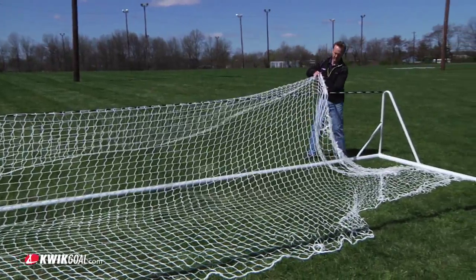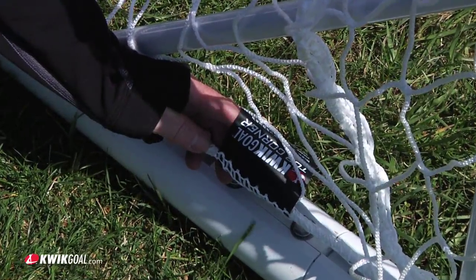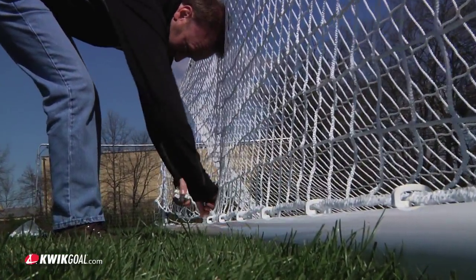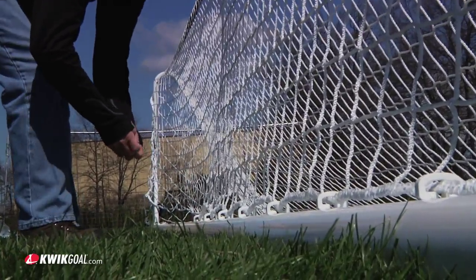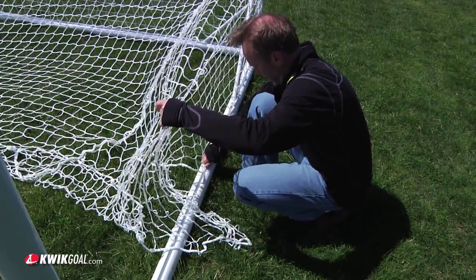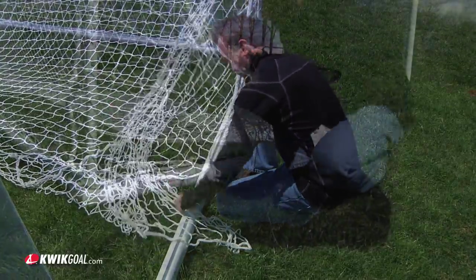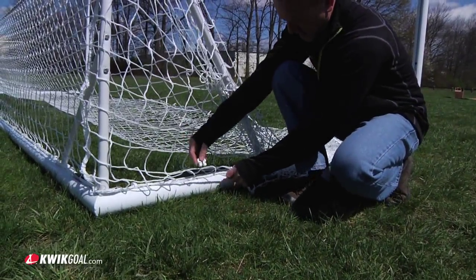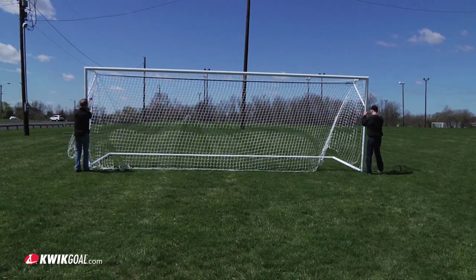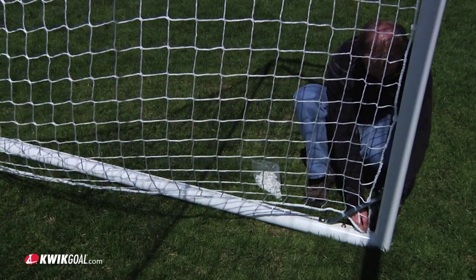With the goal on its face, lay out the net with the top corner tags on the net at the location shown. Attach the net to the goal frame with the quick lock net clips. Quick Goal recommends placing clips a minimum of 3 to 4 mesh squares apart. After the net is attached to the face of the goal frame, flip the goal on its base and finish attaching the net to the goal frame.